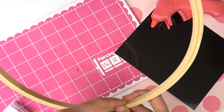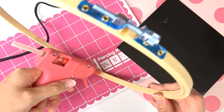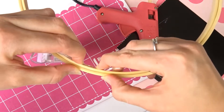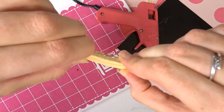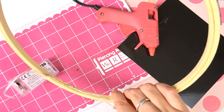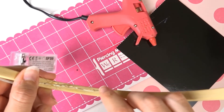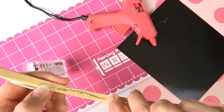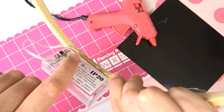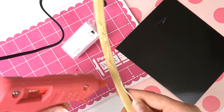La première chose c'est que je vais coller la guirlande lumineuse à l'intérieur. Je vais mettre un point de colle, je colle le fil — je ne colle pas sur la lampe, je colle vraiment sur le fil. Je vais mettre un deuxième point de colle à côté pour coller la suite du fil. J'attends un petit peu. Le boîtier, je le collerai ici derrière et il sera caché par la fausse fleur. Comme ça on ne le verra pas trop. Je fais tout le tour.